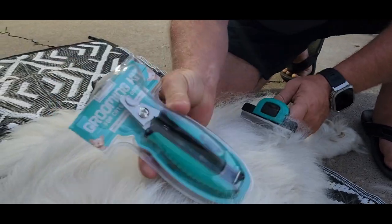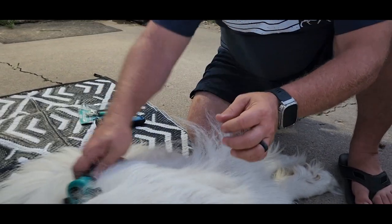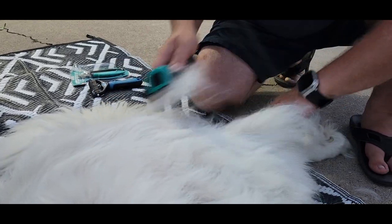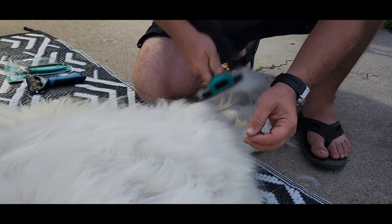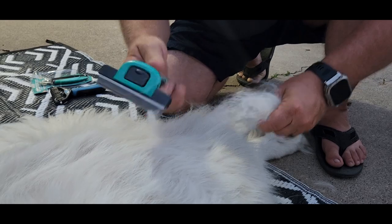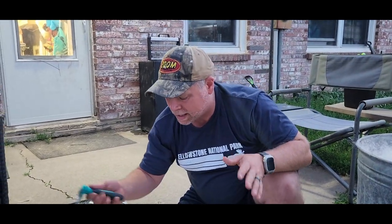Now this kit comes with nail clippers. I'm not going to be clipping Duke's nails tonight, but I am going to be grooming him over a period of time. I don't want to do all this in one night because it's going to take forever to get all this dead hair out, but this little rake is doing the trick. Duke loves it, so I'm just going to keep doing it as long as he's going to let me.